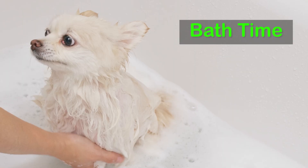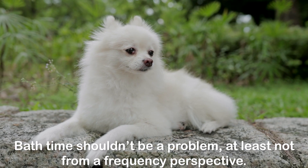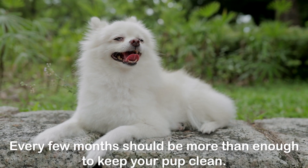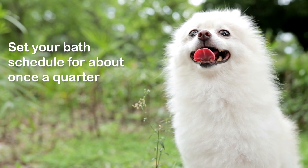Bath time shouldn't be a problem, at least not from a frequency perspective. Every few months should be more than enough to keep your pup clean. Set your bath schedule for about once a quarter and your puppy should be happy.